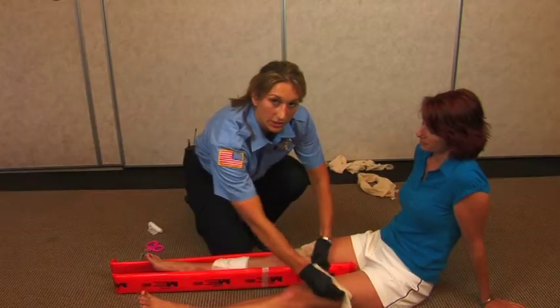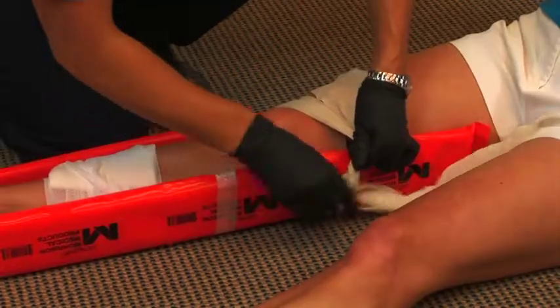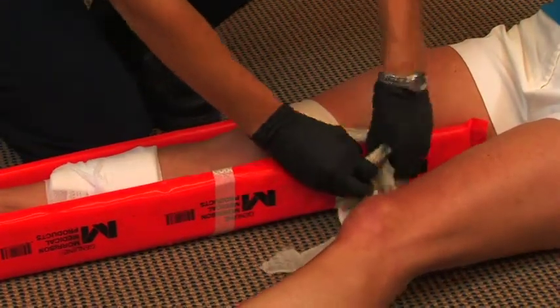You're simply going to use an overhand knot. I like to double it up because it keeps it from moving once it's been tightened. I like to use a square knot.